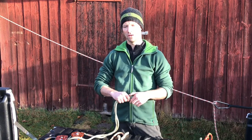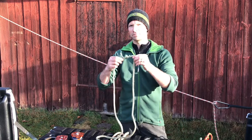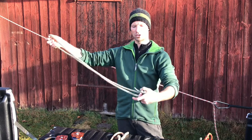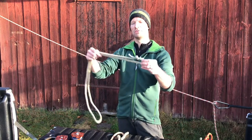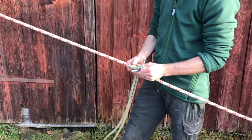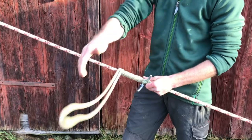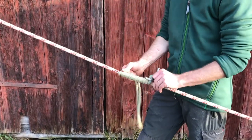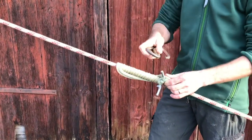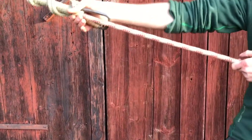To tie the Machard - and notice again, it is not a Machard Tresse; it will only be the wraps, not braids. We take the knot used to form the loop - in this case the water knot - and put it almost at the end, just above one side of the loop. Then we start taking wraps upward, making sure they are nice and parallel. As you can see, it allows quite a few wraps on this rope, spreading the friction over a very large area. Attach the carabiner to both slings, set it, test it - and it works well.